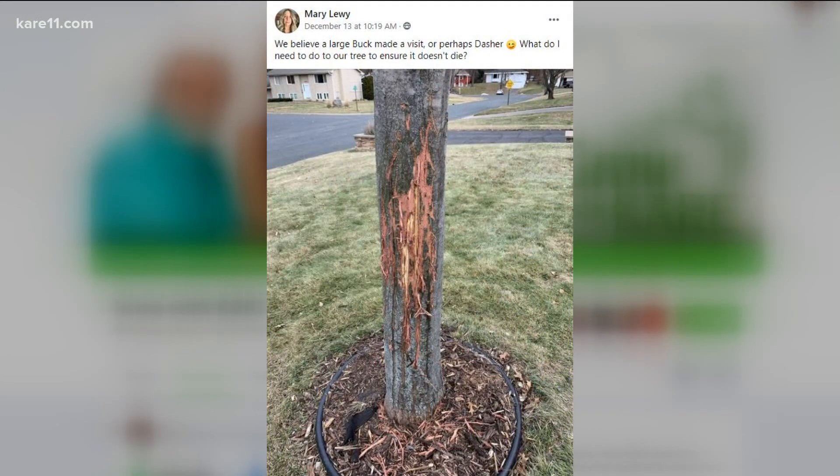Last up, Mary wants to know if it was a buck or one of Santa's reindeer messing with her tree, and what she should do to save it. It's definitely a buck. For everyone who has this kind of damage on the sides of their tree: first, clean it — take off all the loose parts, scrape it down with a knife nice and smooth. Never use tree wound dressing, paint, or tar; the University of Minnesota has proven that it rots underneath and is really not good. Then just wrap it with tree wrap tape or put a plastic shield around it and let it naturally heal. It should be fine — it just needs to be cleaned up.